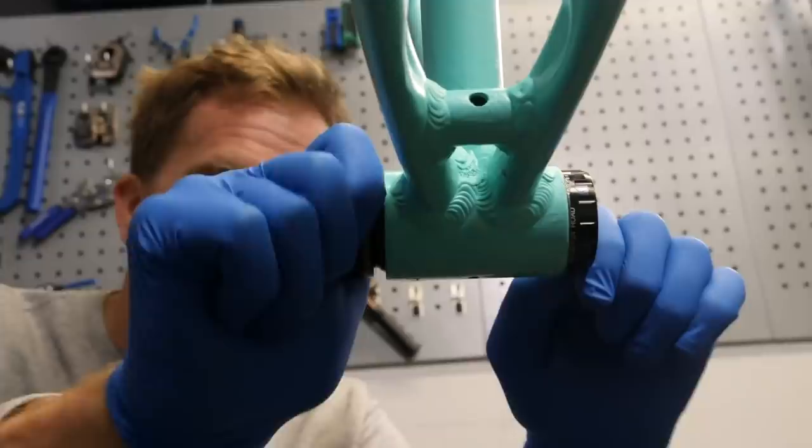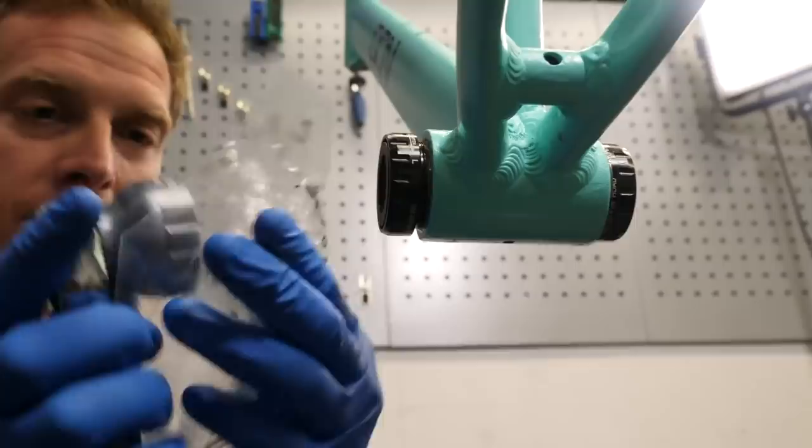When it comes to your bottom bracket question — BSA threads on bottom brackets: if you look at the bike side-on, the left hand side tightens in a clockwise direction for BSA or British thread, English thread, whatever you want to call it. On the right hand side, anti-clockwise or counterclockwise. Then for an Italian threaded frame, both sides tighten clockwise if you're looking from the side. A French frame with Italian threads is probably fairly unlikely — more likely to have a French threaded bottom bracket, which tightens the same way as an Italian one but the thread pitch is different.